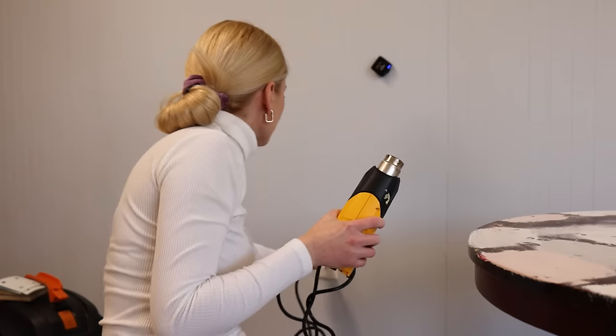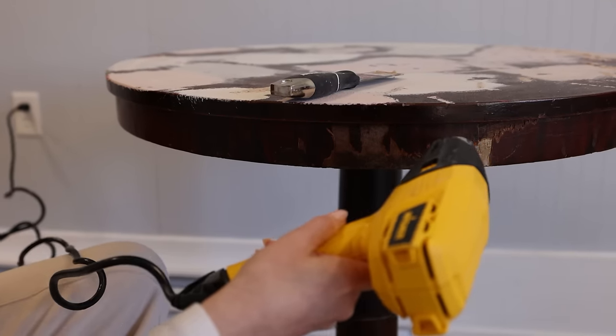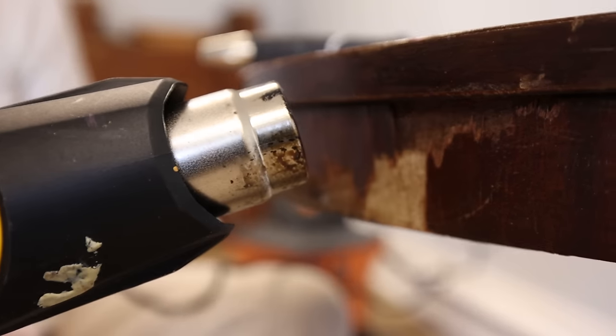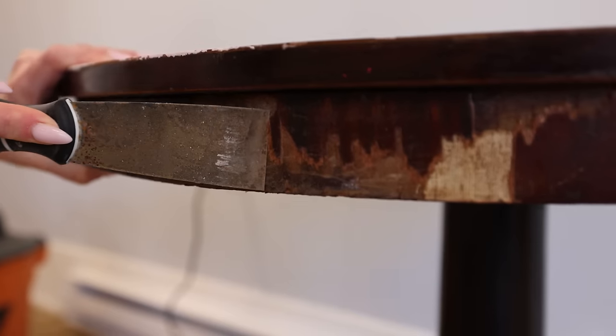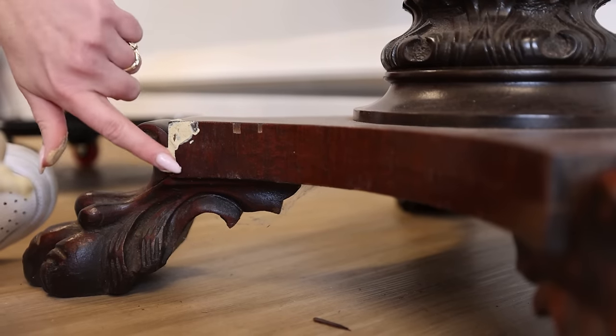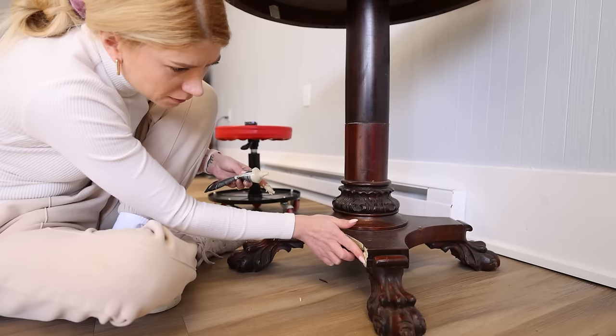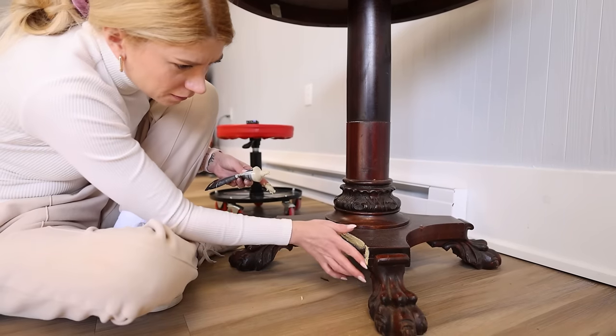There was some prepping to remove the paint and missing veneer. Some hot air, patience and love is all it takes sometimes. We did some wood filler repairs as well. And then everyone's favorite part - sanding. Is it your favorite part? Because it sure isn't mine.